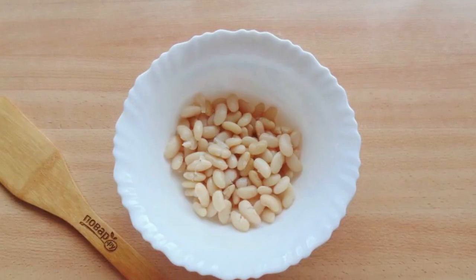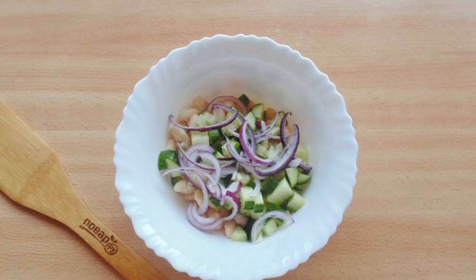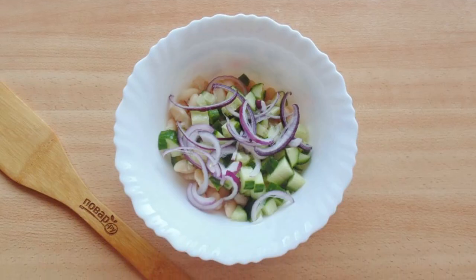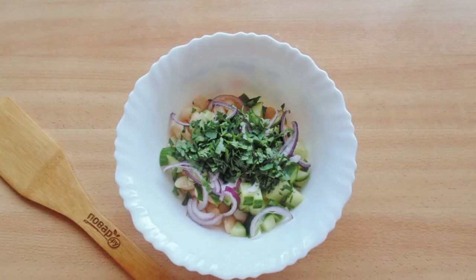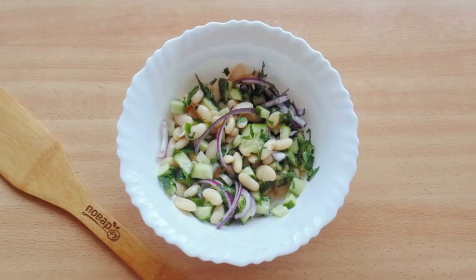Put the boiled beans in a salad bowl and add chopped fresh cucumber. Cut the red onion into half rings and add to the salad. Chop the parsley and also add it to the salad bowl.